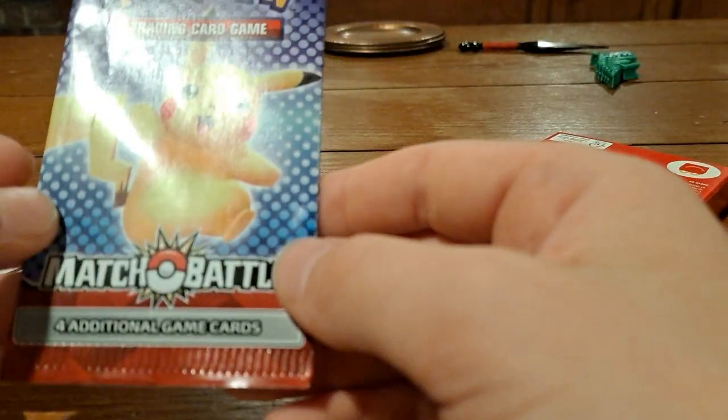What is this called? Match Battle — the additional card game. The holo is in front, so I'm gonna open it like this.